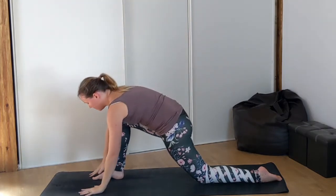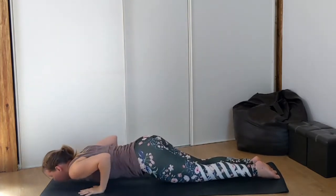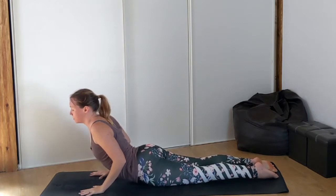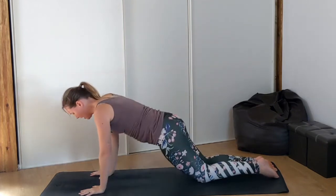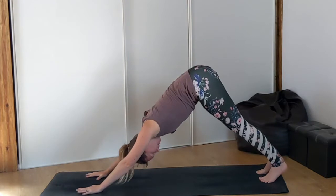Exhale, hands to the mat. Right foot steps back. Chaturanga — lower chin and chest, come through. Maybe this time into a higher cobra; your hips are still on the floor in a higher cobra, your elbows are hugging in towards your side. Exhale, come back onto your knees, tuck your toes — downward facing dog.